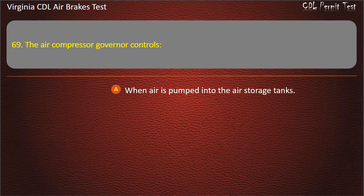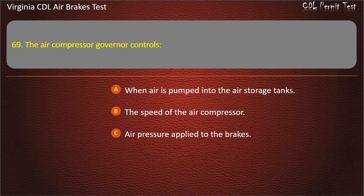Question 69. The air compressor governor controls when air is pumped into the air storage tanks, the speed of the air compressor, and air pressure applied to the brakes. Answer: When air is pumped into the air storage tanks.